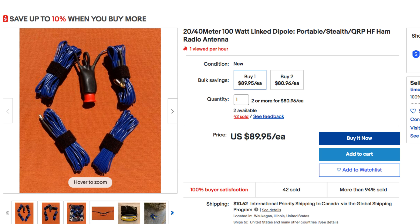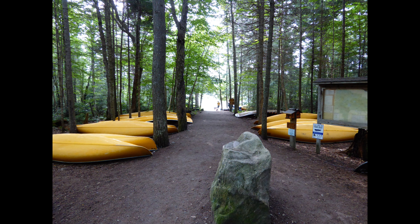A large part of the fun I have with portable operations is trying different antennas. A few weeks ago, Tim Ortiz, N9SAB, offered to send me one of his 20-meter, 40-meter, 100-watt linked dipoles to test. I gratefully accepted his offer, and soon the antenna arrived at my door. I decided to pack along the linked dipole as I prepared for a canoe trip into the Ontario wilderness.